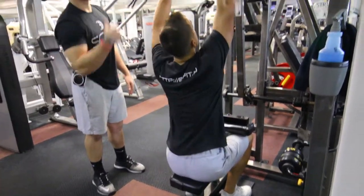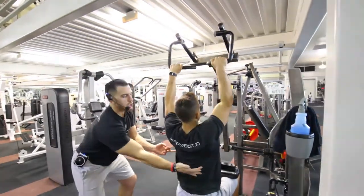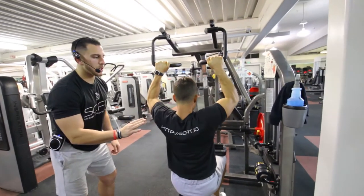What Steve's going to do is he's going to grab the lat pulldown machine. He's going to fully extend and as he comes down, he's going to squeeze his lats, really squeeze, come back up, very controlled and slow.